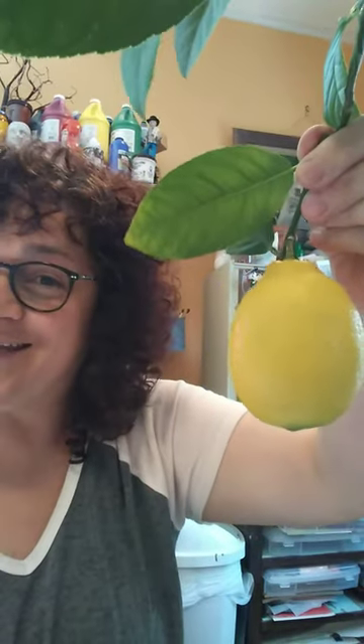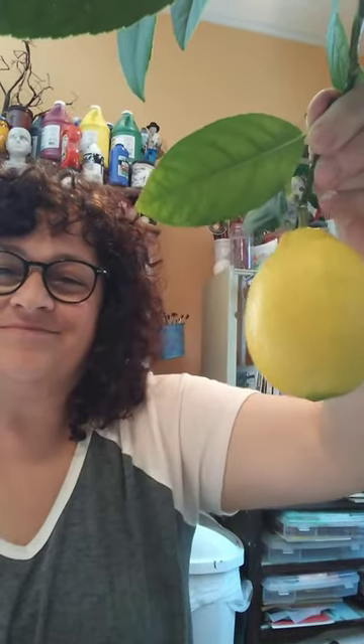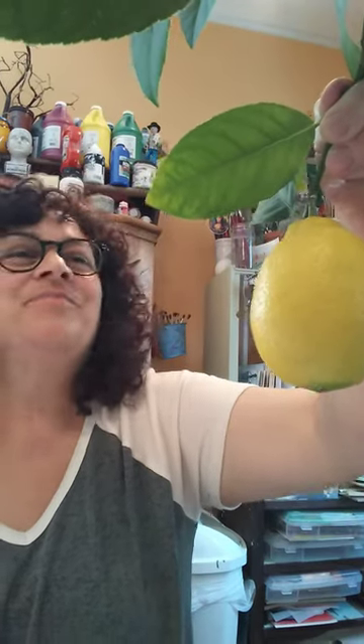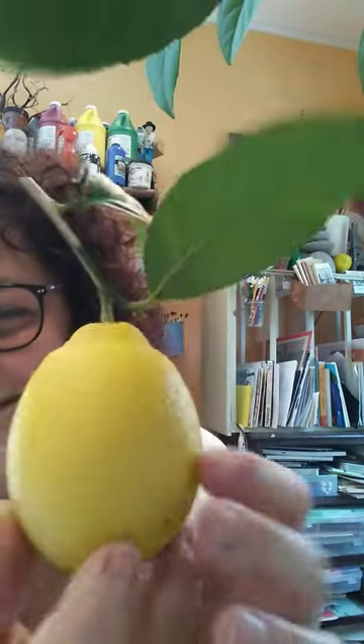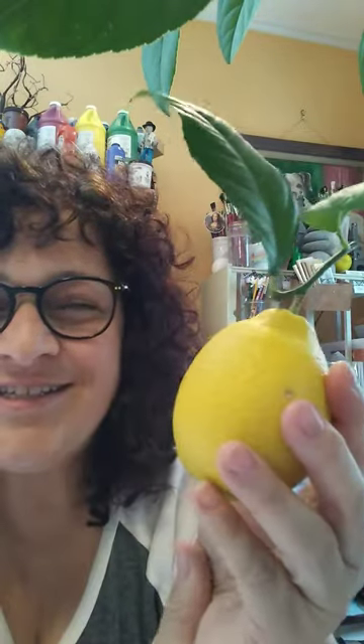Hi everybody who is following along and watching my lemon grow from seed — about five or six years ago, I kind of lost track. Today is the day we're cutting it off the limb. I'm just gonna give a little snip — and here is the lemon! It smells so delicious.